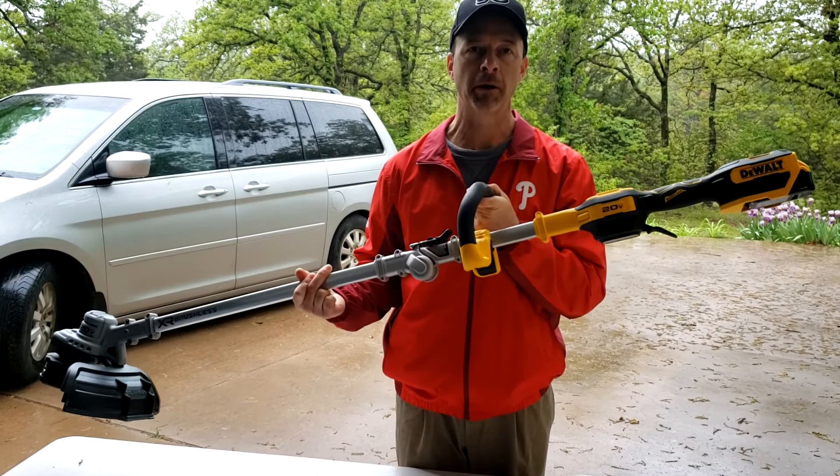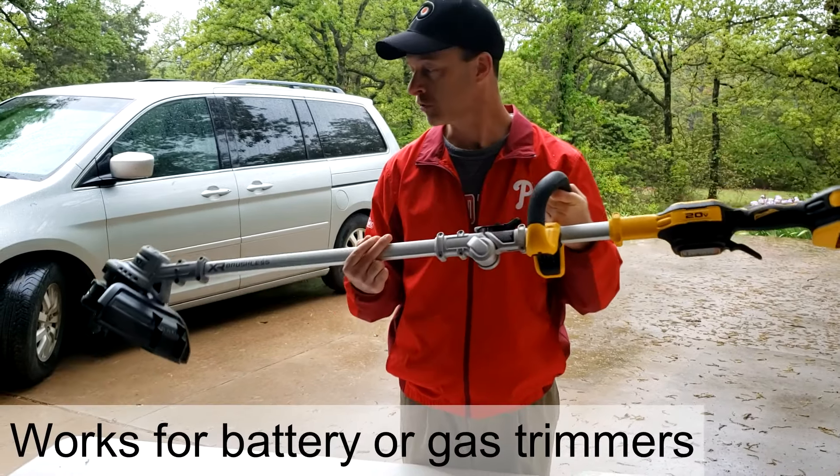Hey folks, I've got my DeWalt battery-powered weed eater. I'm going to show you how to restring it if you're out of string.